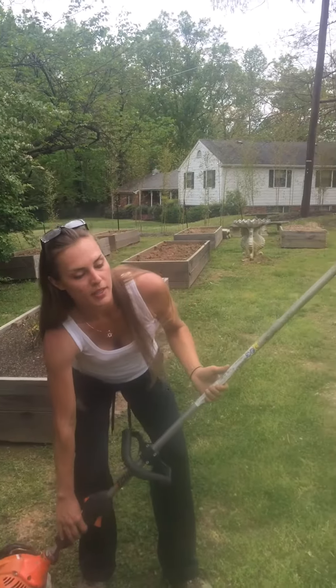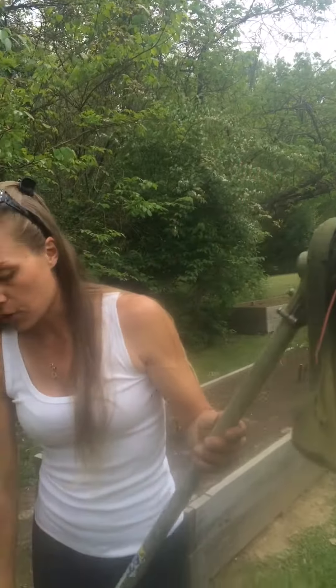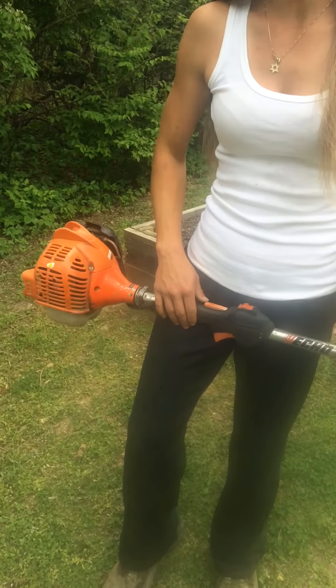We've got your basic principles. You've got your head — and I'm actually going to do a second video on how to put in new line as soon as I run out of this. You've got your shaft, and right down here you've got your engine, and you've got your buttons that you need to operate.